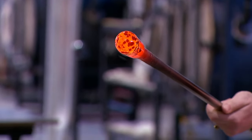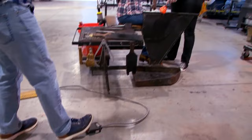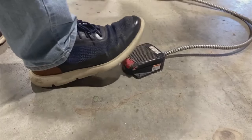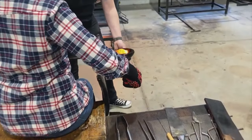The next step in this process is to create a perfect sphere. I tapped away, providing the hot air as usual. And while that was happening, Allie and I used a wooden tool that was soaked in cool water to create the sphere.